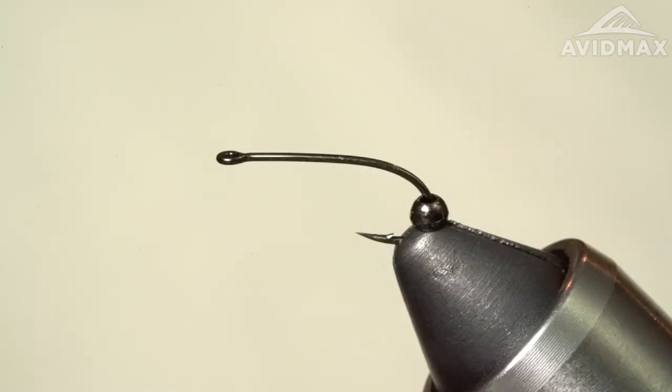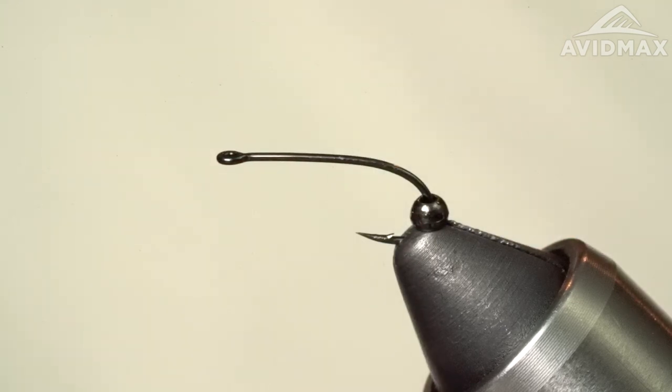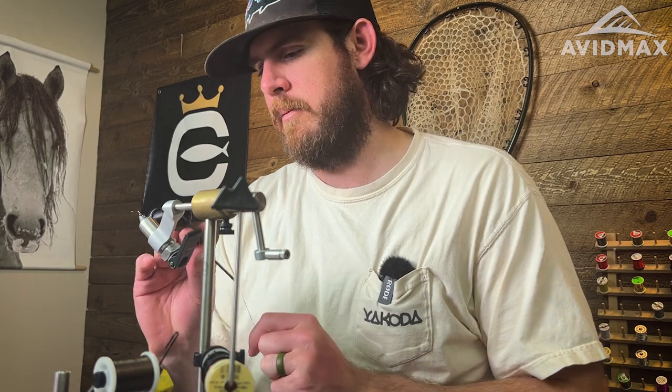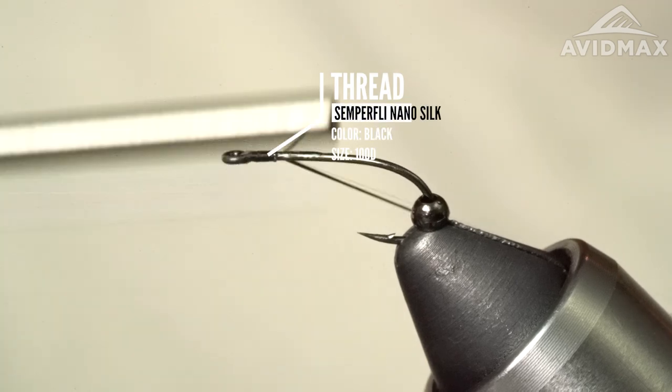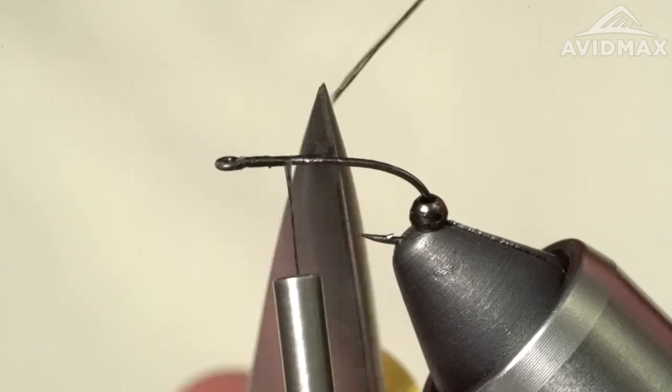In the vise I've got an A-Rex FW, which is fresh water 530. This is a size 14 and this is the barbed version. The 531 is the barbless. So with some Loctite, lay down a little bit of super glue here. Then got some Hunter Denier Semperfly NanoSilk and we're just going to make a couple of wraps. We want to be really slim with this — just got to get that bead back over.